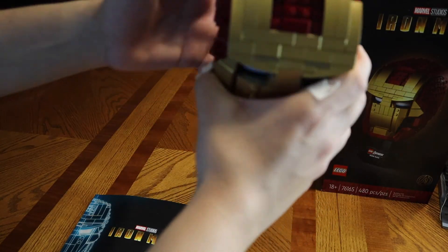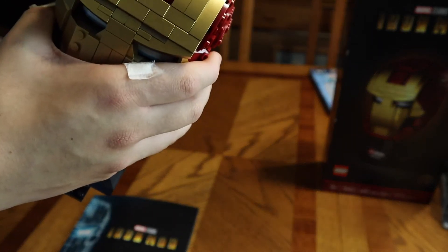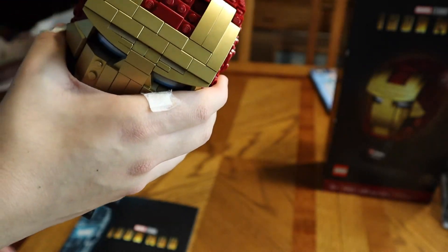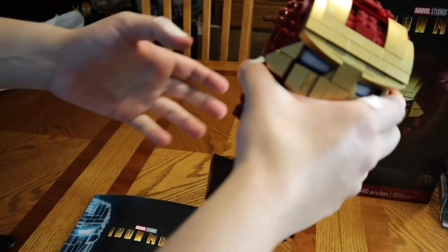It's a pretty cool set. What I like about it is it'll go great with the Iron Man Hulkbuster armor — the modular one that shows all the Iron Man suits. That would be cool to add to that collection.